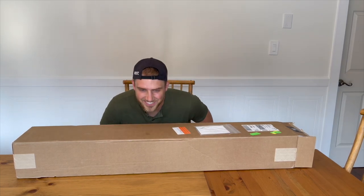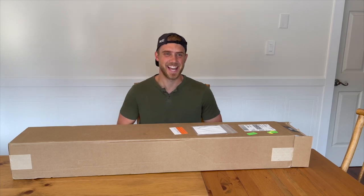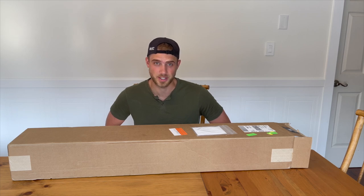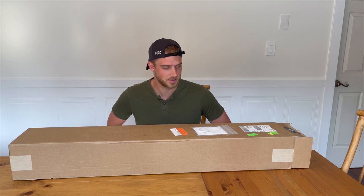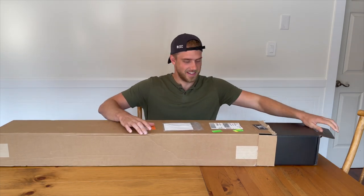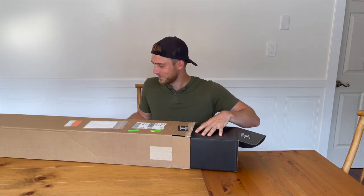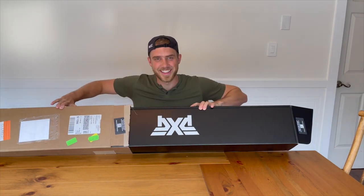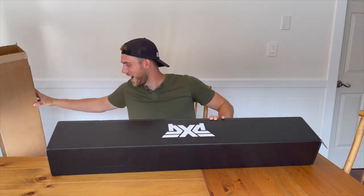Welcome to our first unboxing video! We've got a new driver going into the bag today and I'm pretty excited about it. It's been a while — I'm still rocking the TaylorMade M2. I tested a variety of different clubs, as a good golfer should, and I'd recommend you do the same. Let's unbox this baby — the moment of truth. There it is: the PXG Gen 5 driver!